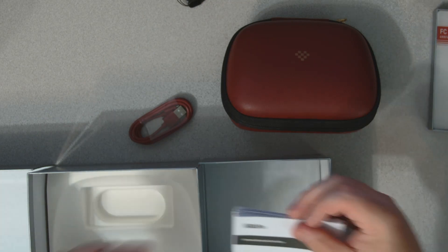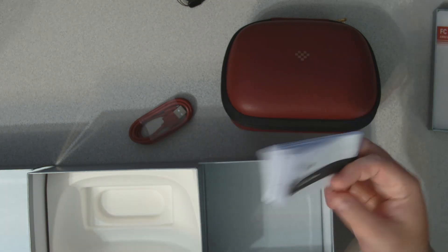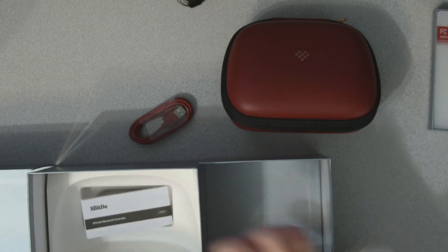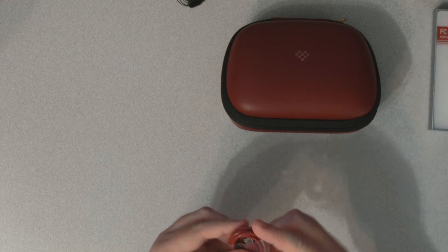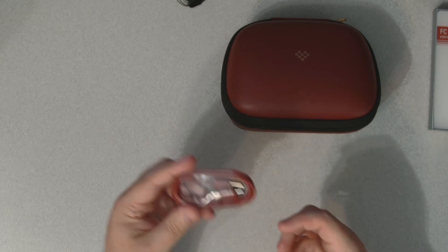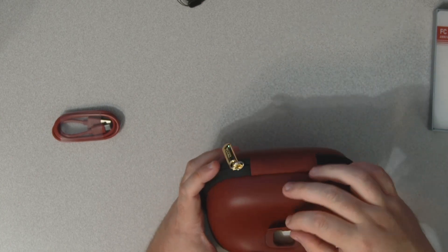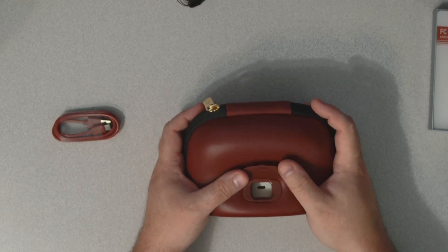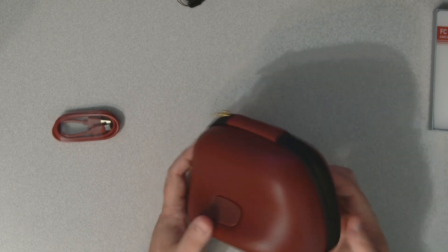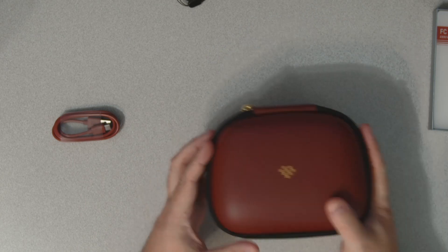Looks like it's just your standard 8BitDo Ultimate wired or Ultimate Bluetooth controller manual — doesn't look like it's anything special, just standard. Got a red 8BitDo branded USB-C cable, just cool to match. One thing cool about this case is that it does have a charging port here, so you can literally charge it while it's protected inside, right through the case itself — pretty cool because if you're trying to protect the controller from dust you can even charge it without leaving it out.